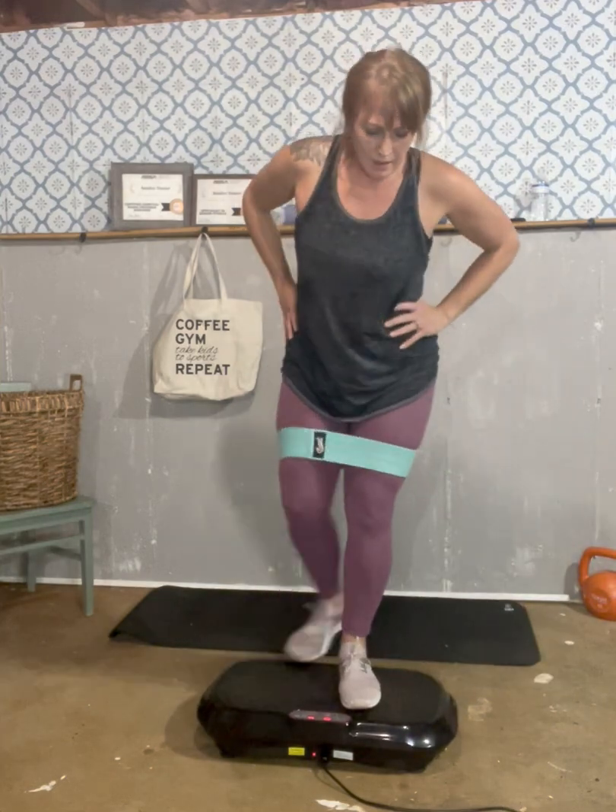One, two, three, four — stretching really good at the back — five, six, seven, eight, nine, ten. Good. Same on the opposite side.